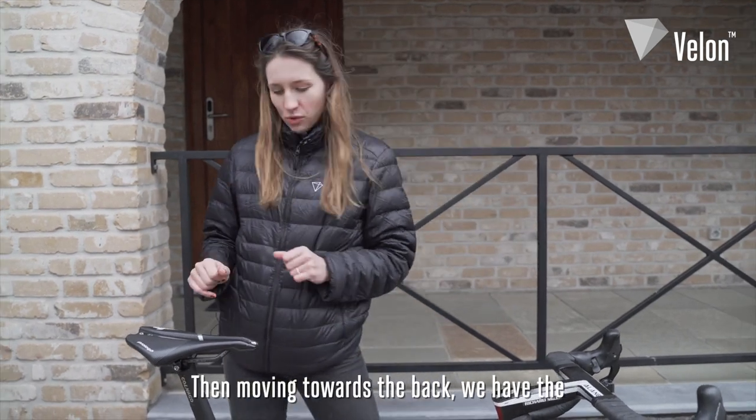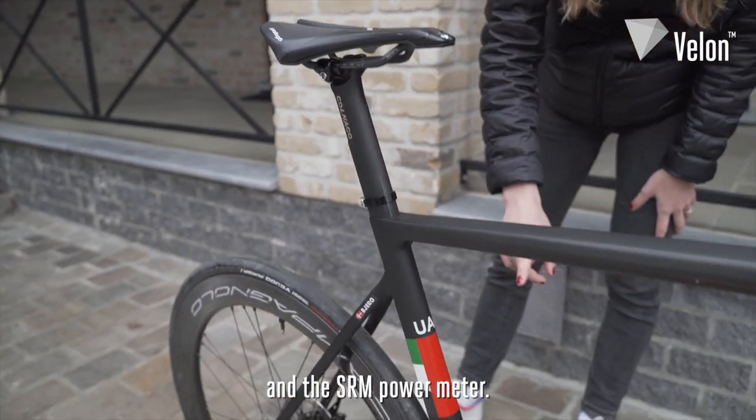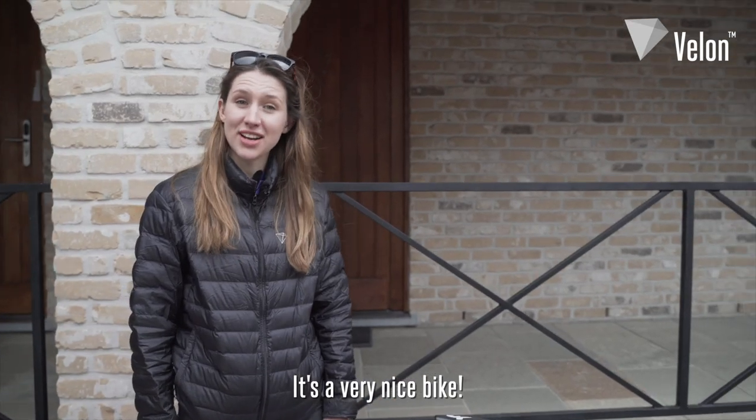Moving towards the back, we have the Prologo Dimension saddle and the SRM power meter. He's got the carbon Look Keo Blade pedals. It's a very nice bike.